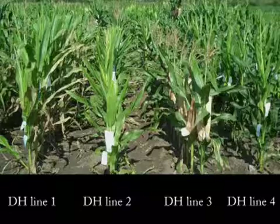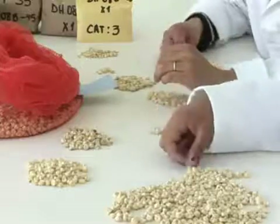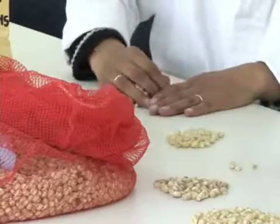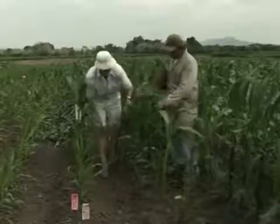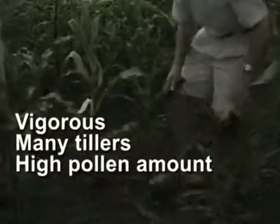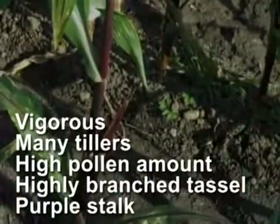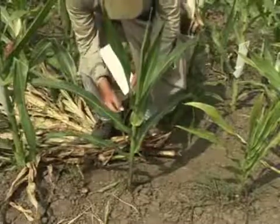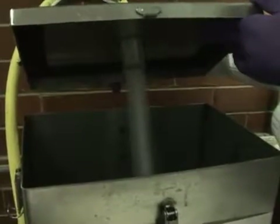Several factors influence this success rate. One factor is accuracy of the haploid identification system — misclassification increases the rate of crossing progeny in the D0 nursery. These false F1 plants can be easily identified within the D0 nursery: they are vigorous and may contain many tillers, produce a high amount of pollen on a highly branched large tassel, and often exhibit a purple colored stalk inherited from the inducer parent. In contrast, D0 plants are short and weak and produce little pollen.